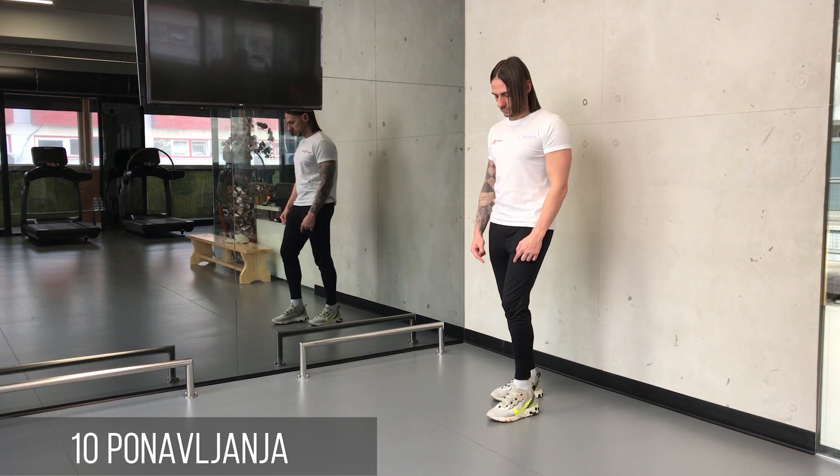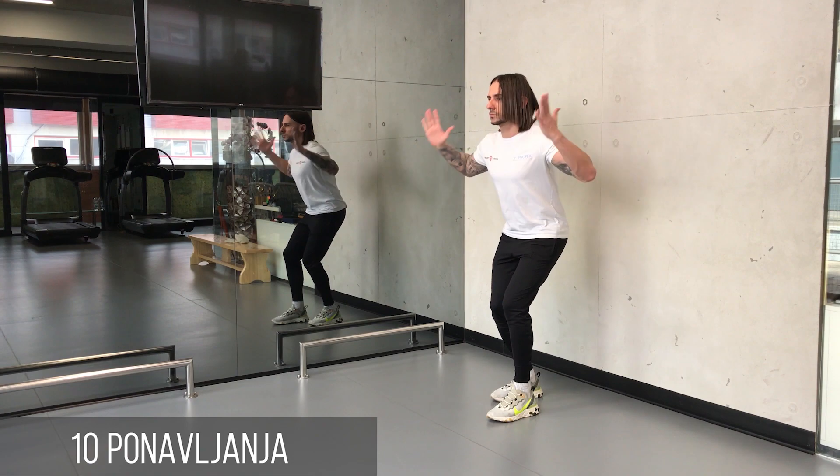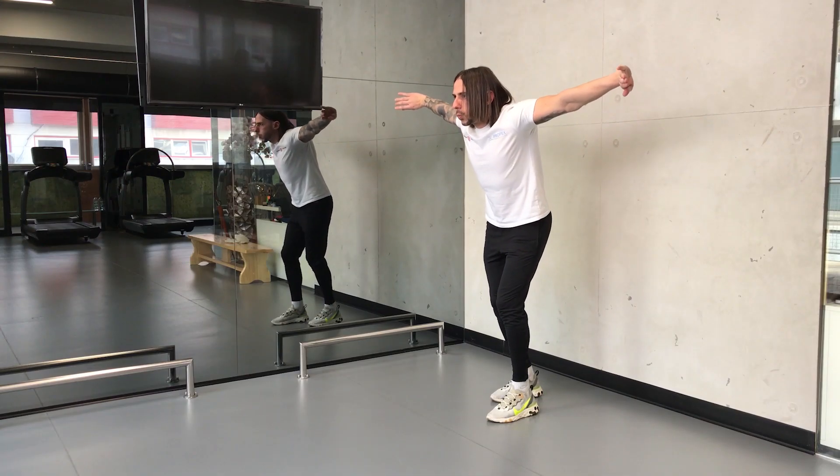Zauzmite položaj blagog polučučnja i izbacite zadnjicu prema nazad. Napravite potisak šakama u stranu u nivou ramena do potpunog opružanja u laktu, a potom podignite ruke iznad nivoa u šiju i ispravite noge. Šake su sve vreme zategnute ka podlaktu. Ceo pokret traje 4 sekunde uz dodatne 2 sekunde izdržaja i odizanja naviše.